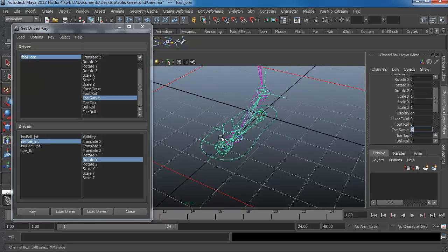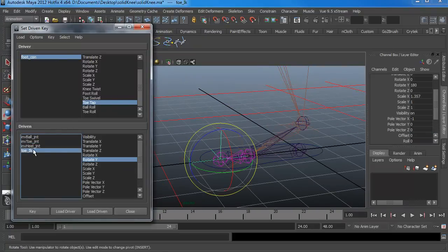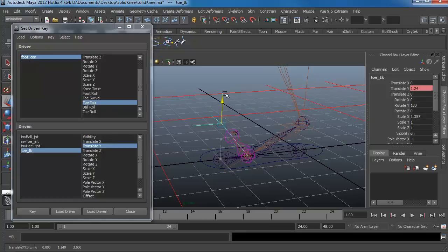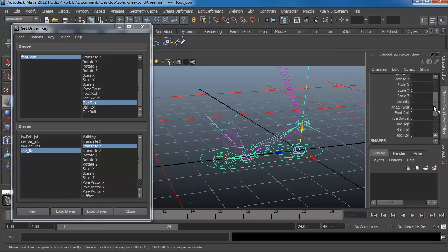Next is the toe tap, which works a bit differently. I want to play with the toe IK because I'm moving things up and down, using Translate Y. Key that at zero. When toe tap is at a maximum of five, move this a little bit higher — I think at one it works pretty good. Key this. Now if I go to toe tap I can tap it up and down however I want.